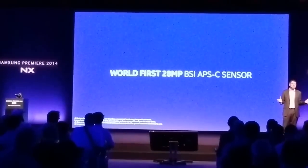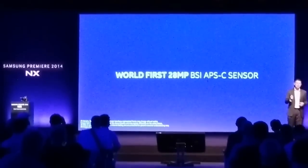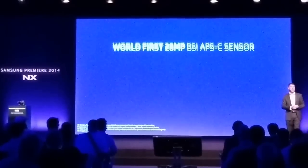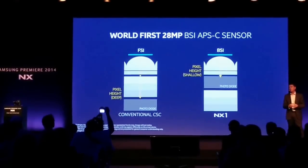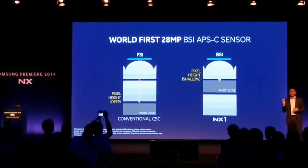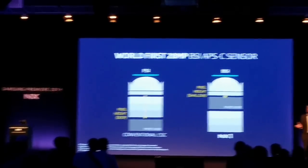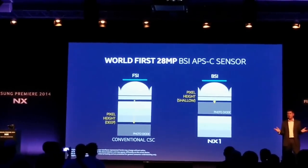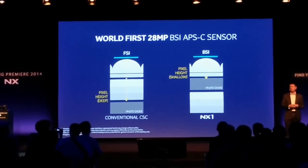So why is that such a big deal? Think brighter, less noise, and faster performance. Backside illumination is so much better than conventional CMOS sensors, purely because the light travels in a straight line to the sensor, without any filtering in between. Therefore, more light is captured. It also enhances sensitivity overall and reduces lens shading.